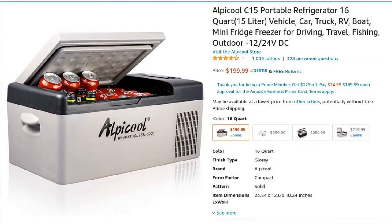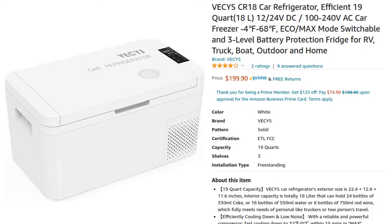I'm standing behind two different car fridges. This is an Alpicool — their 15-liter C15 model, bought in 2019. This is the Vecchys, their 18-liter model, the CR18.